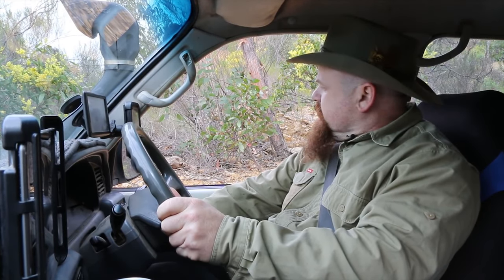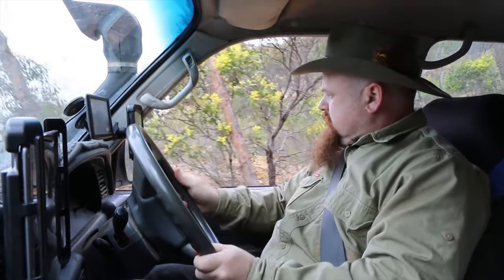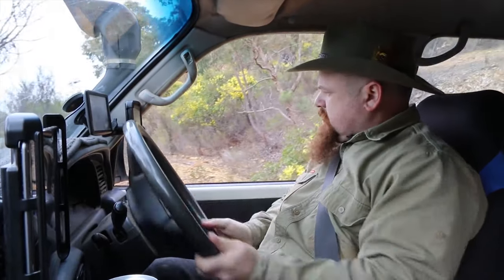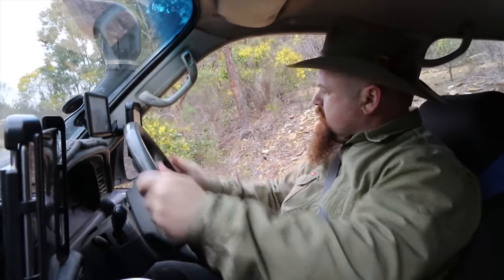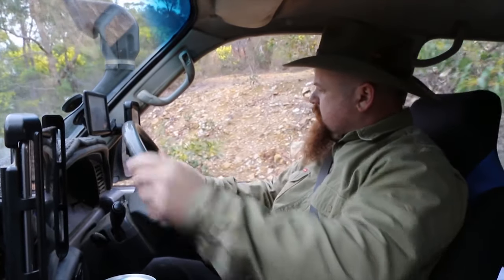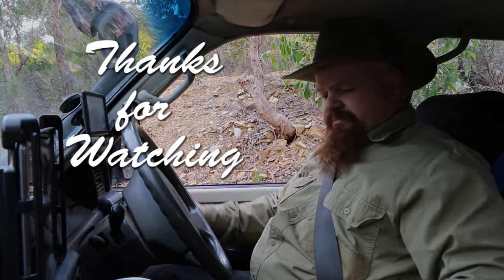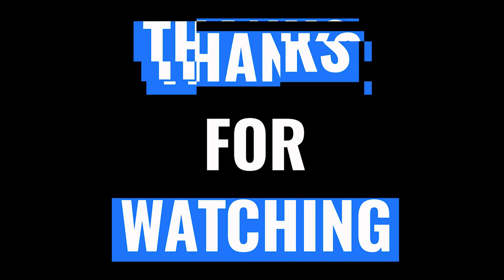And there we are. Check and clear behind - make sure there's no one behind us - hit the ignition, reverse back down the hill. And that's it, it's as simple as that.